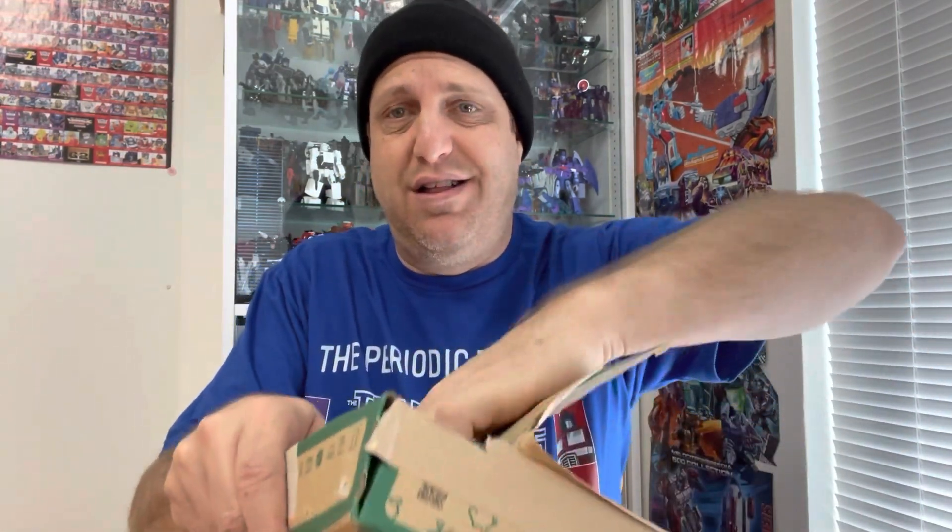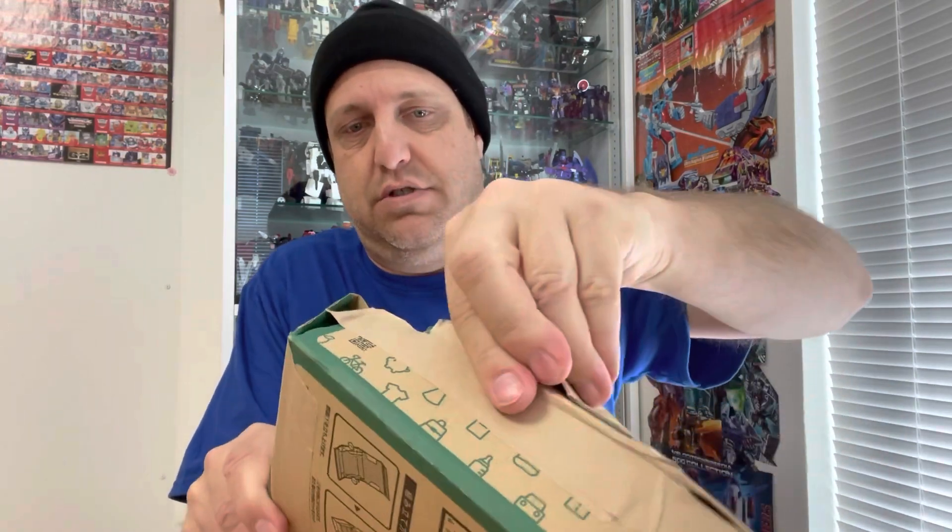Okay, so this thing is really — oh god — it's really well taped here. Okay, wow. This is funny.